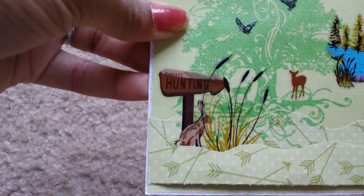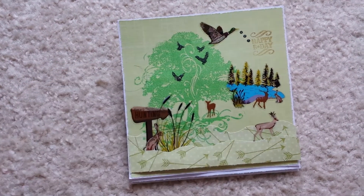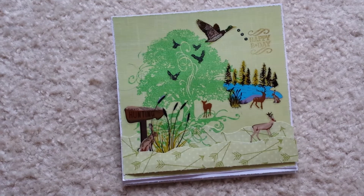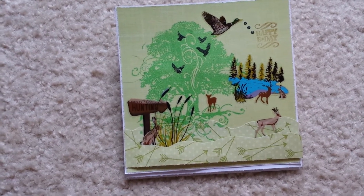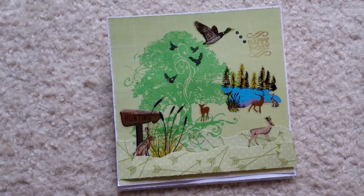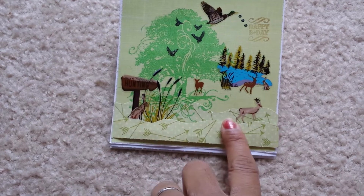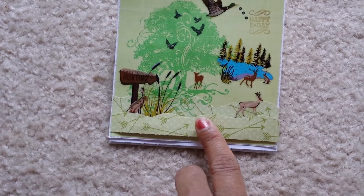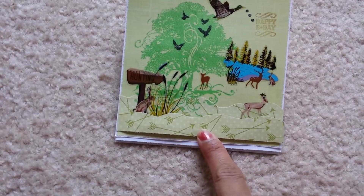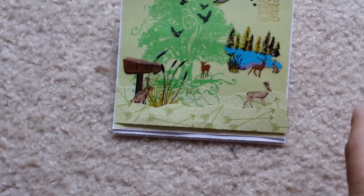And it says 'great hunting' and it points with an arrow towards these little guys right here. This is a sticker pack that I purchased from Walmart, and I thought it went perfectly. I liked the way the front turned out. This is a paper pad — it's a new paper pad by DCWV. I liked it because it had arrows, and you usually associate arrows with hunting.